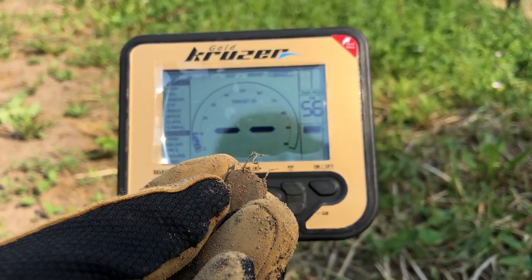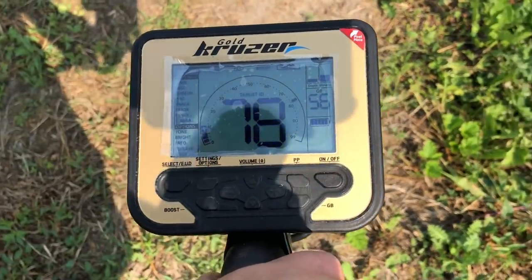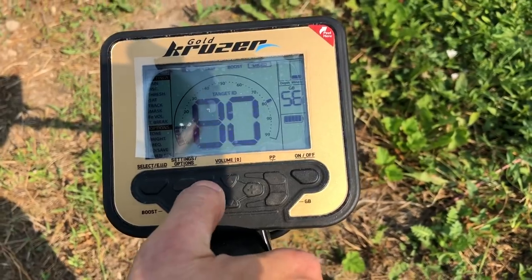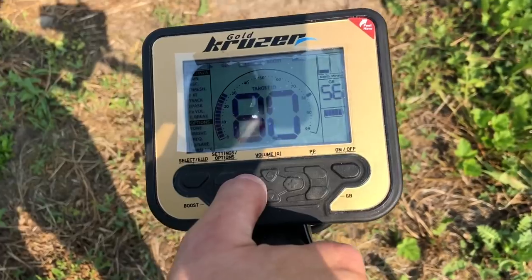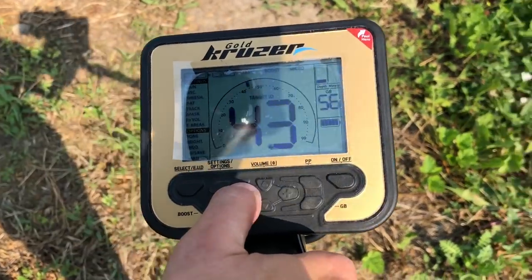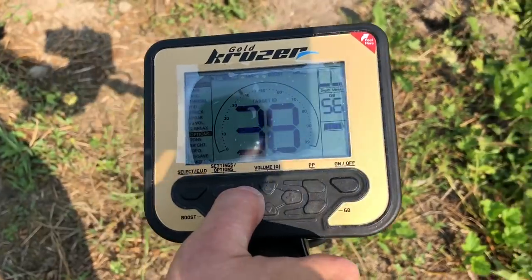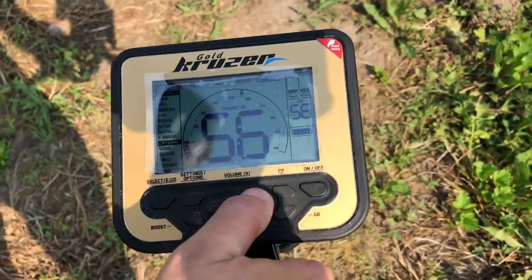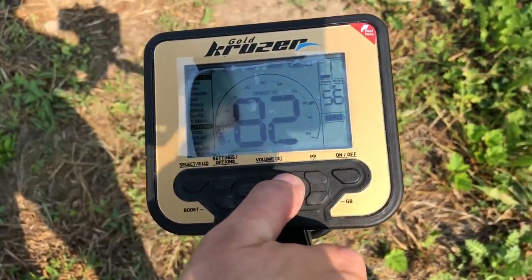Wchodzę w programie Micro i szukam dalej. Kolejny wysoki sygnał, przełączymy na boost. Łapię go, ale nieco niżej. W All Metal jak brzmi? Tu jest środek. Przełączmy sobie teraz ponownie na Micro. Mogą być dwie rzeczy – jedna ma 52, druga 80.